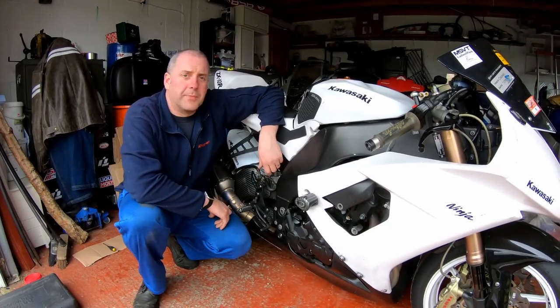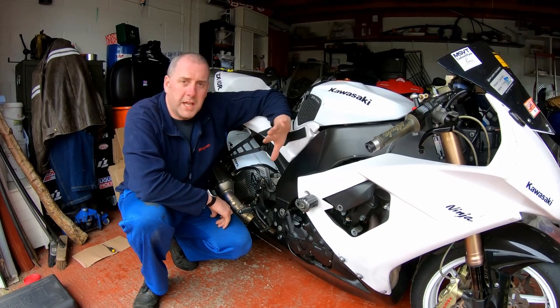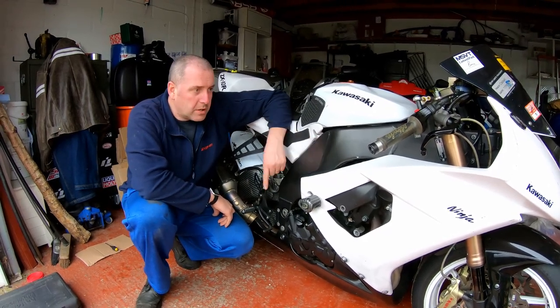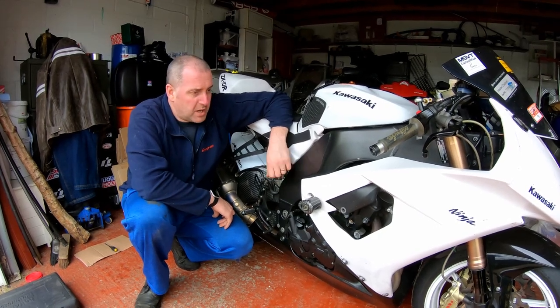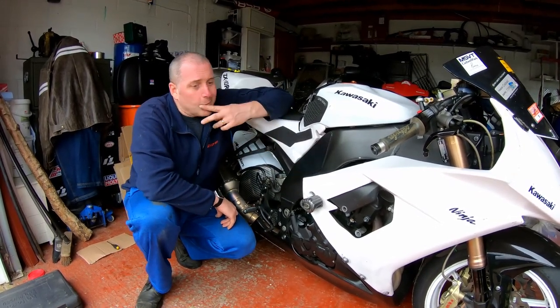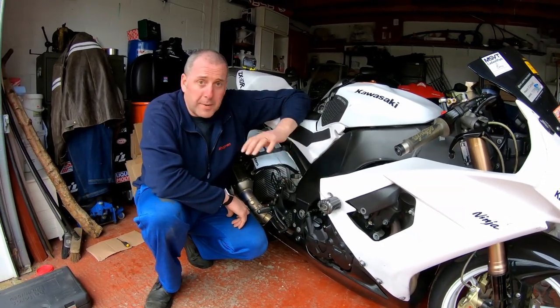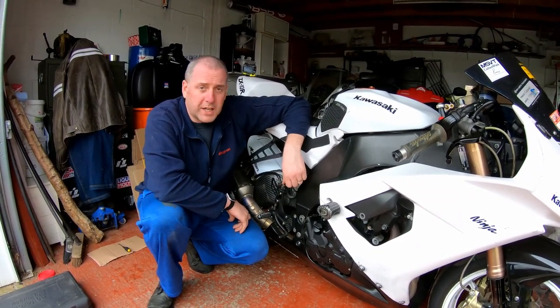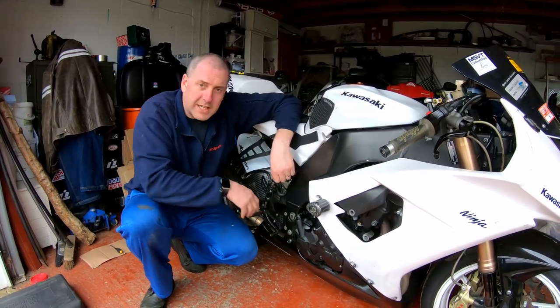Hello everyone, welcome back to the channel. In this video I'm going to be carrying out a replacement of the clutch on the ZX10R track bike. As part of the process I'm also going to be doing an oil and filter change. First thing I need to do is get the belly pan off so we've got full access to this area.